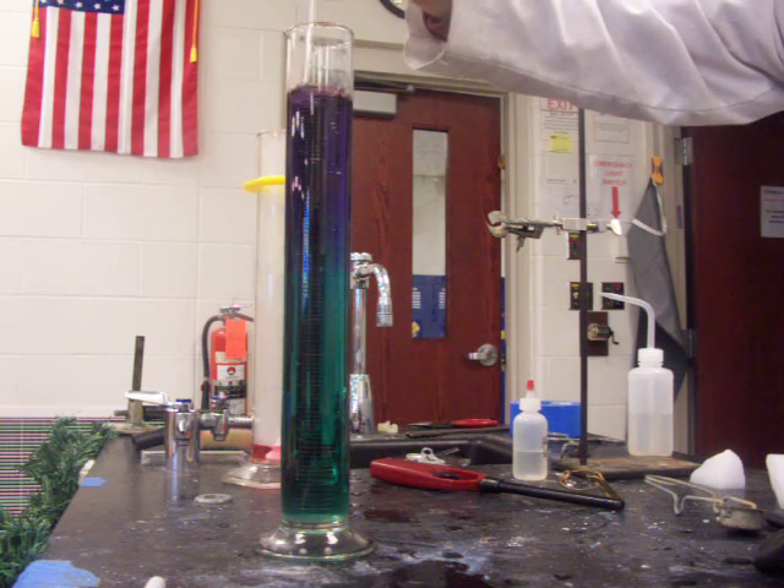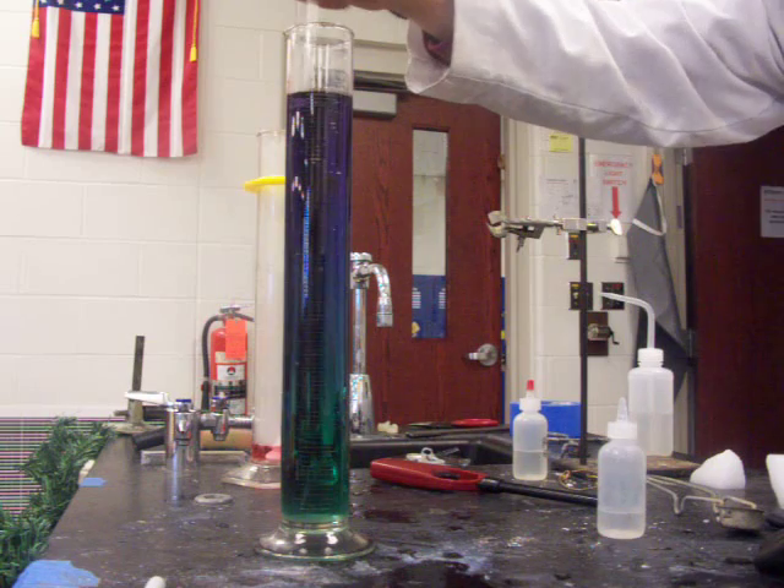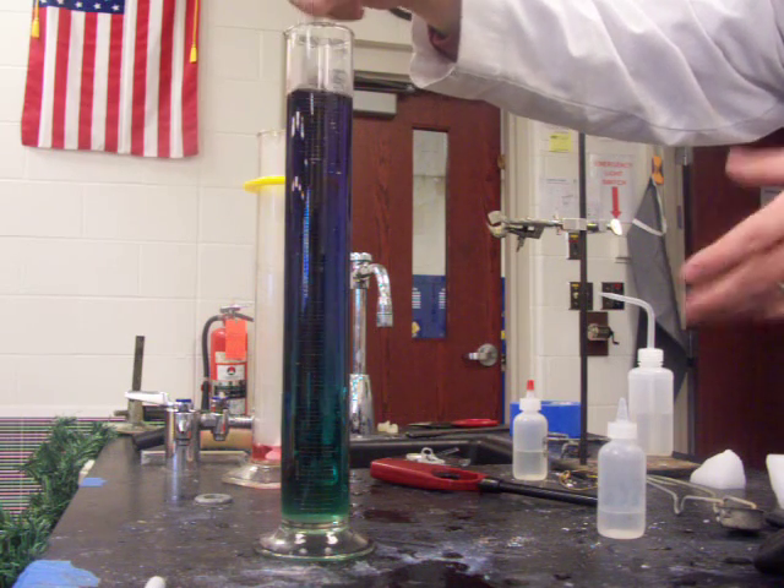With just a little more we should be able to get it out of that teal color into the purple color. My stir rod is not quite long enough to go all the way to the bottom, so I'm not quite getting the color change all the way through.